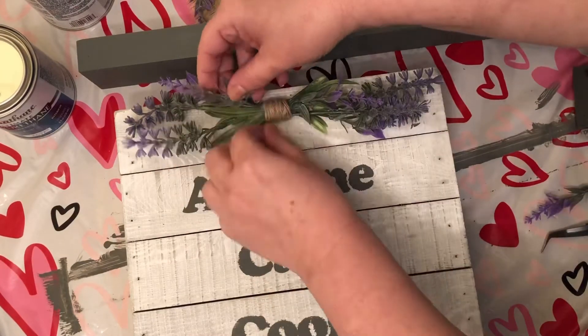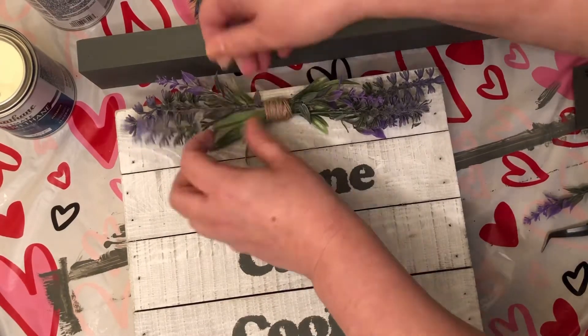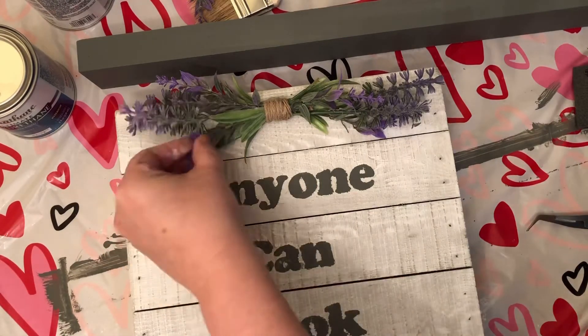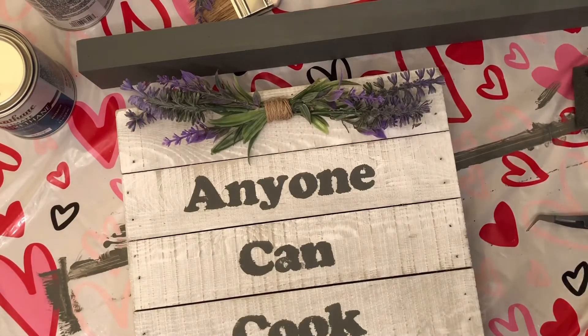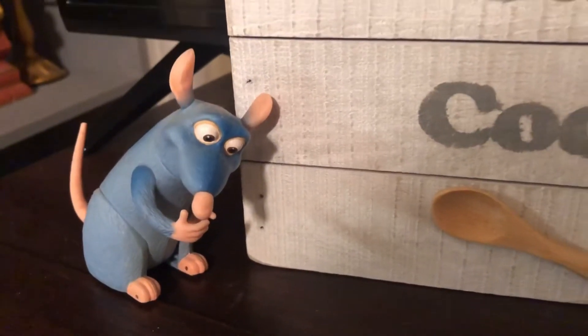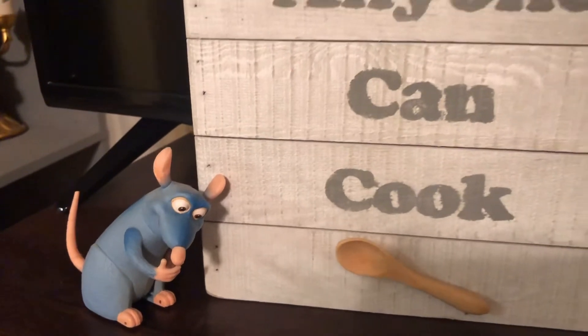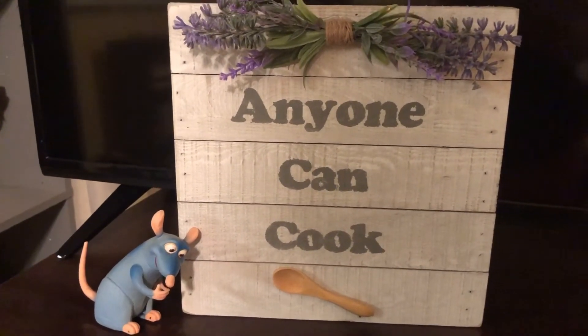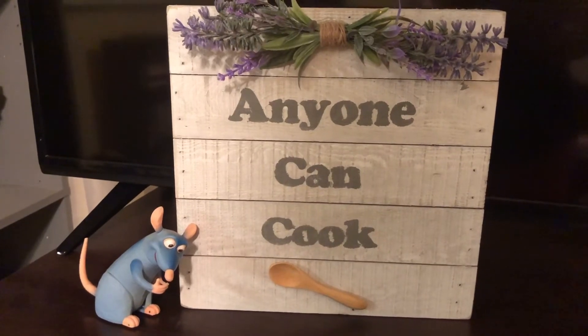If you find anything like this pre-made at Hobby Lobby, you're looking at $14 to $20. I only paid about $13 for the entire piece. I also added a cute little wooden spoon that I had on hand from when I made my own Remy ears.